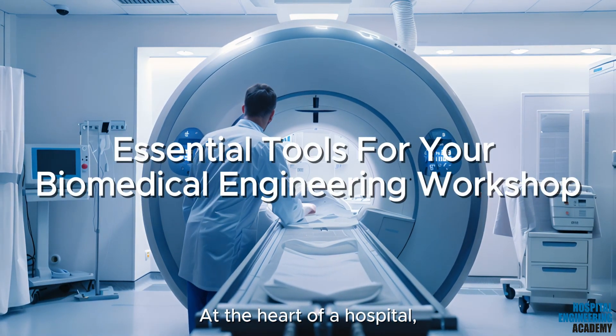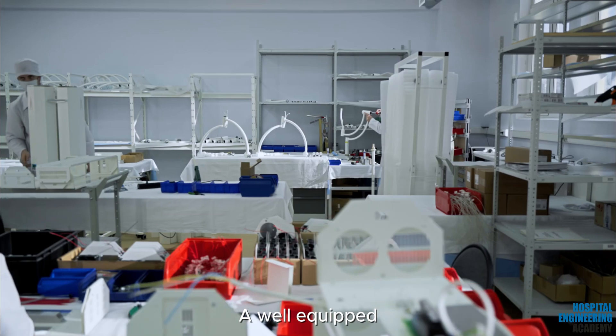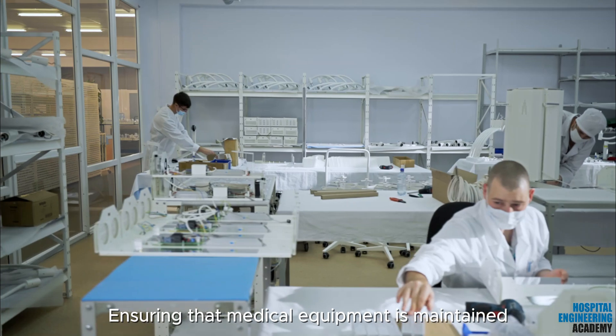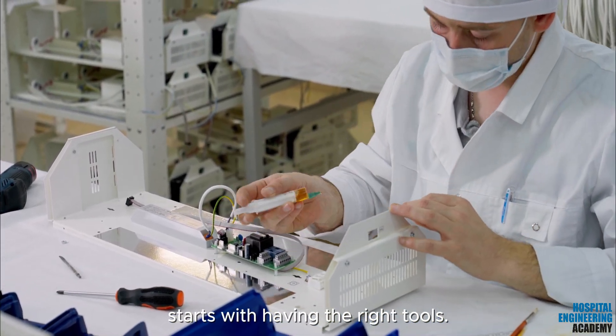At the heart of a hospital, where precision and reliability are paramount, a well-equipped biomedical engineering workshop is essential. Ensuring that medical equipment is maintained, repaired, and calibrated to the highest standards starts with having the right tools.